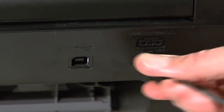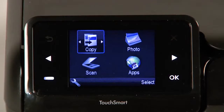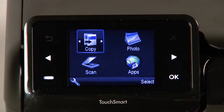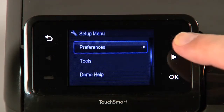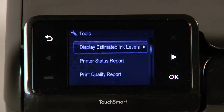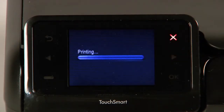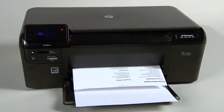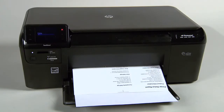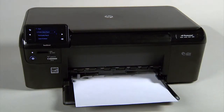Reconnect the power cord, then press the power button to turn on the printer. Touch the button with a dash in the lower left corner of the control panel. Touch the right arrow button to select Tools and then touch OK. Touch the right arrow button to select Printer Status Report and then touch OK. If the printer status report prints successfully, the issue is resolved. You may then reconnect the USB cable and continue printing. If the printer status report does not print, go on to the next step.